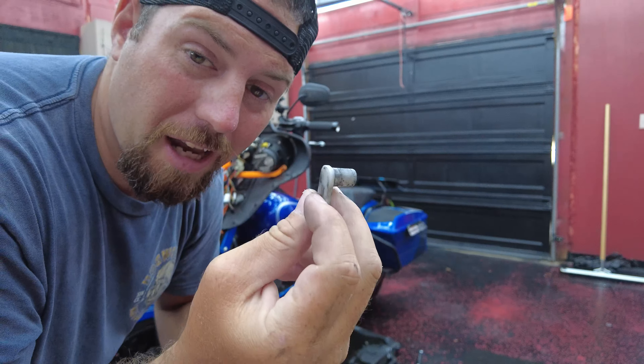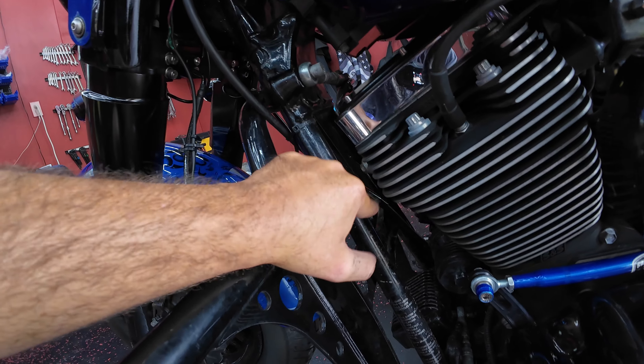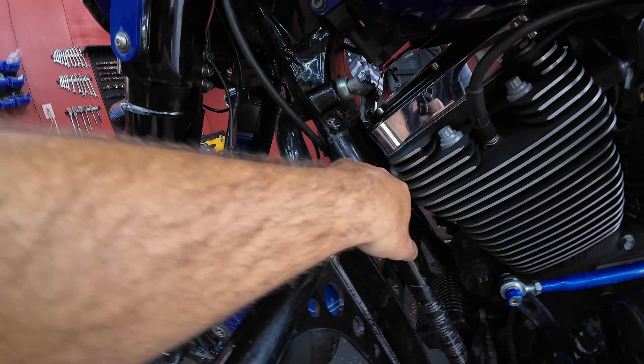First thing we've got to do is loosen the cable up at the adjuster so I can disconnect it from the lever. Depending on your cable, the wrench size will vary — this one takes a 9/16 and a 7/16. Get the lever off that holds the cable in place. It's real easy to take apart, but now I need to figure out how that cable needs to be routed. As I'm getting the cable out, I noticed it's pressing on the front of the triple tree, actually flattening the sheathing, pulling on the cable, and making it extra tight — which could cause problems down the road.